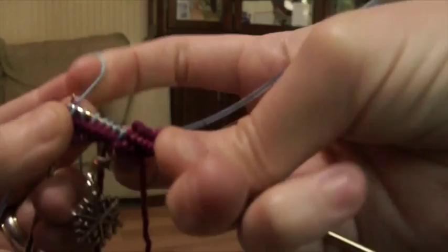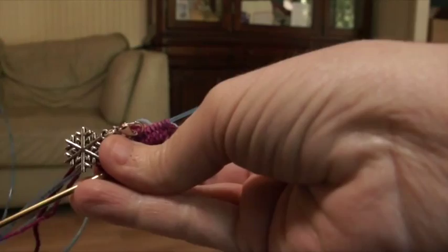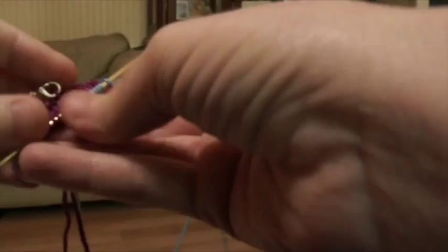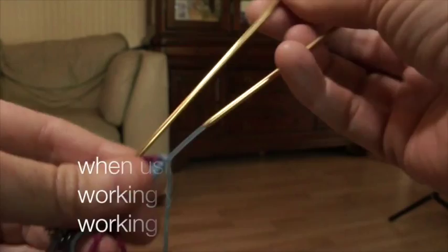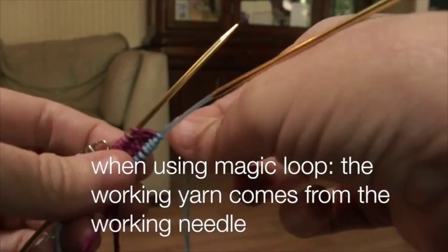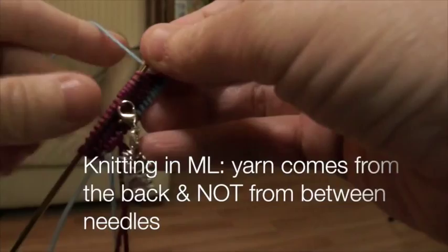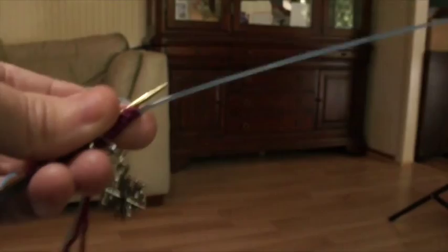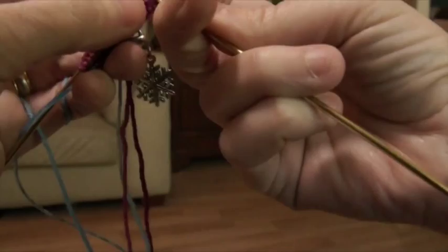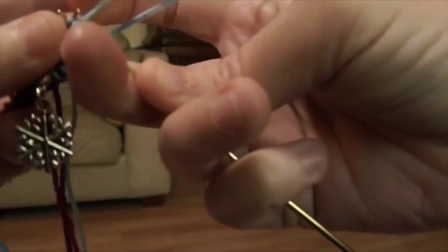Now I've knit all the stitches on this side. I'm going to turn my work 180 degrees, pull the needle back down, working needle out. If you're new to Magic Loop, remember your working needle is the one that has your working yarn coming off of it. We knit the last stitch on the back needle, knit one stitch — the first stitch on this side — and then knit front and back. With this last front and back we have now increased by four stitches: two on each side.